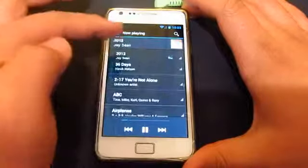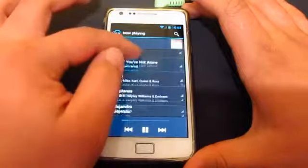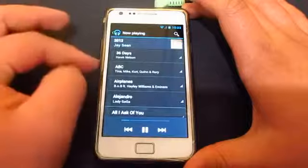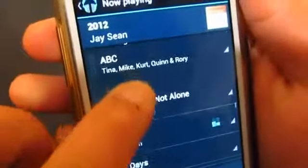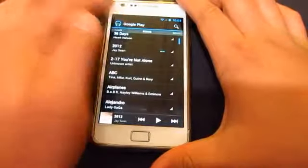You can actually move the songs in the list. All you have to do is see the squares next to each track, hold it, and drag it wherever you want. Alright, so that's done.